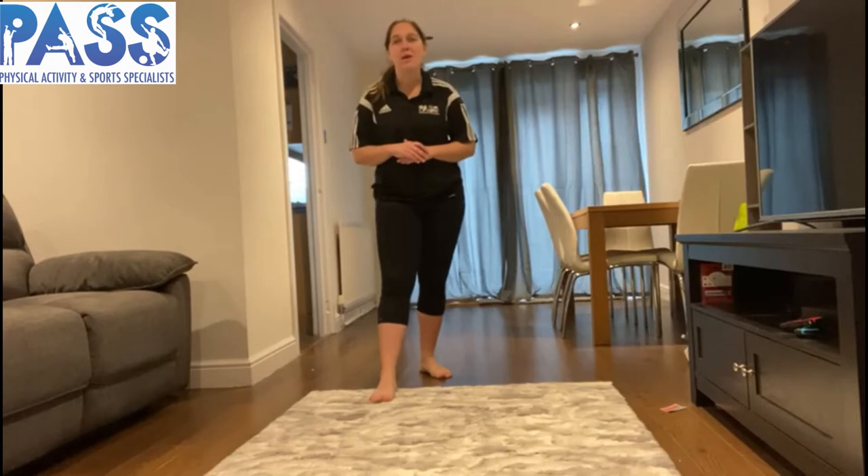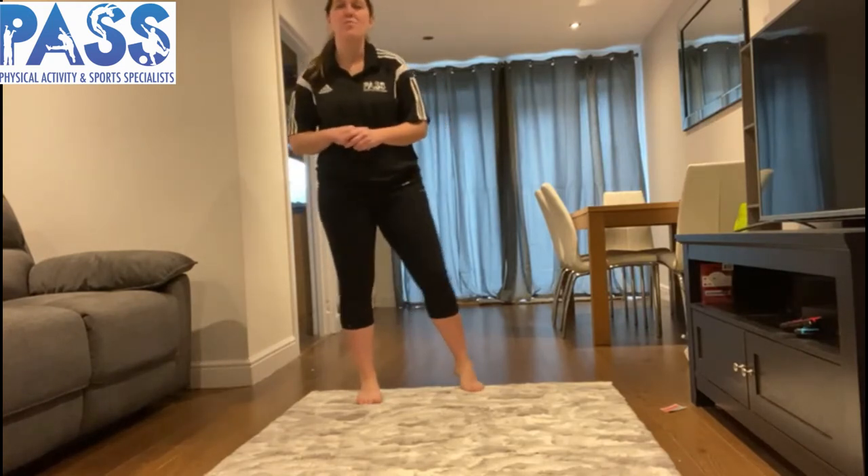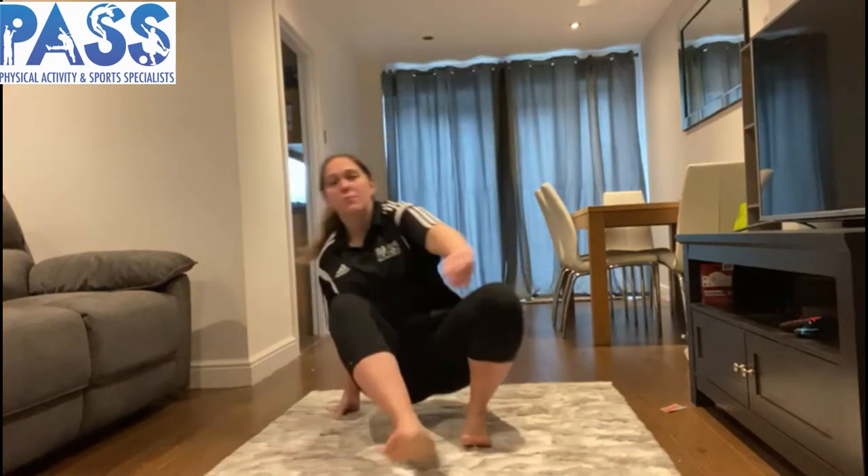Pause the video here and just give that quick activity a try. We're going to move on to some sitting rocking now.